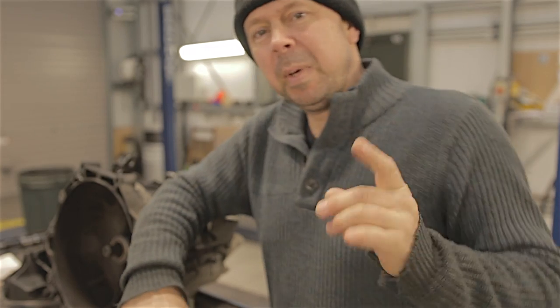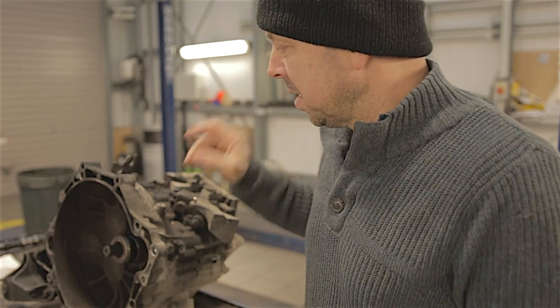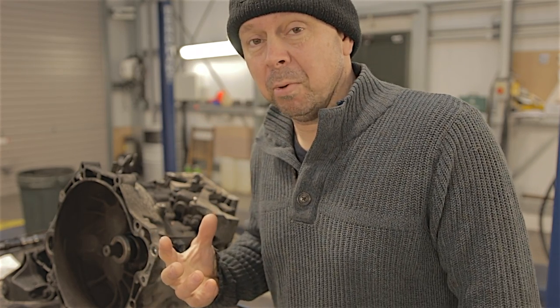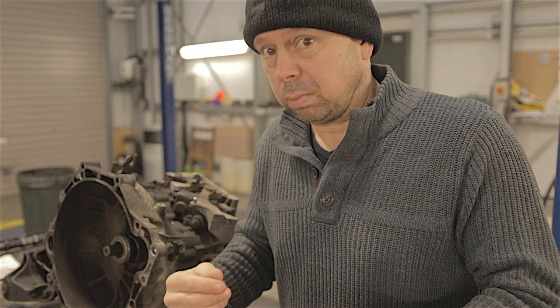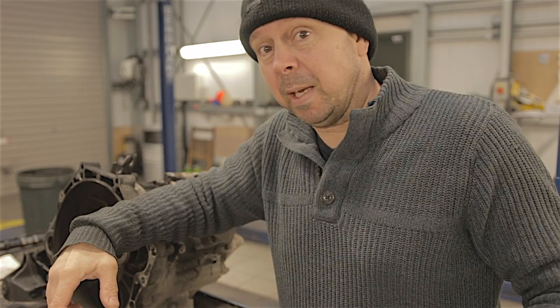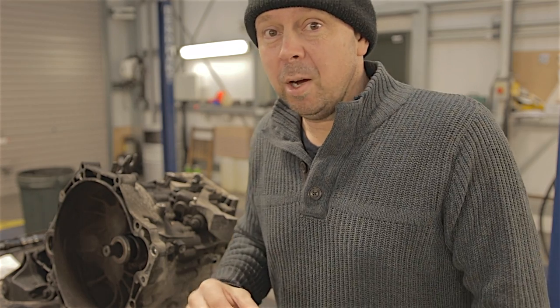Hello everybody. Bit of an odd one today - Mark 5 Mondeo, 2 litre diesel, 6 speed manual transmission. I removed this gearbox about two weeks ago. It's making a rumbling noise, like a really bad bearing noise. And as I was rolling across the yard I dipped the clutch and the noise completely went. That says to me it's not a wheel bearing, it's not a drive shaft, and it's not a diff bearing - it is on the actual gear train itself somewhere, one of them bearings.